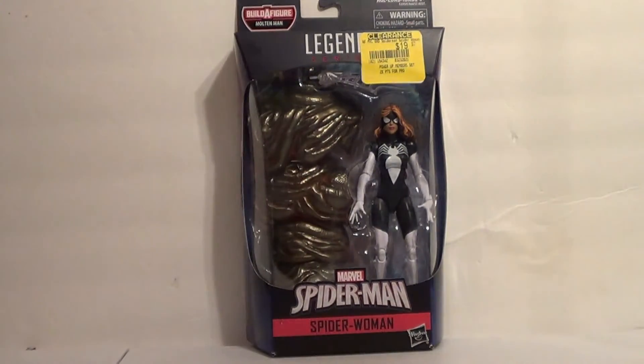I actually passed on her a bunch of times, and I'm glad I did, because I got her on clearance. Clearance at GameStop is just normal retail price. But that's why I passed on her so many times, because I kept seeing her for like nearly $30, and I was like no thank you.